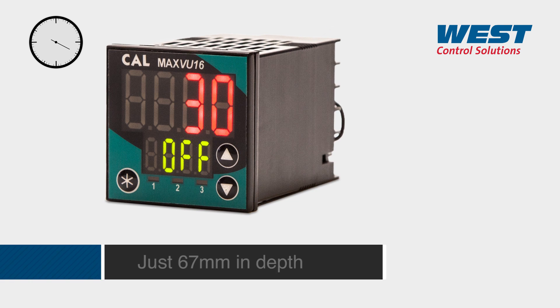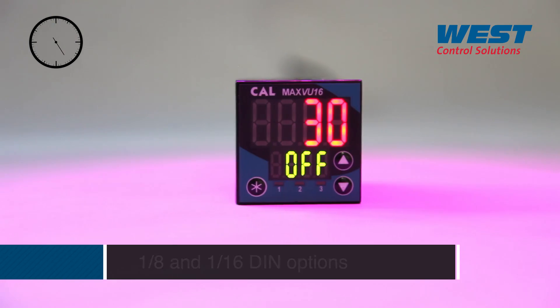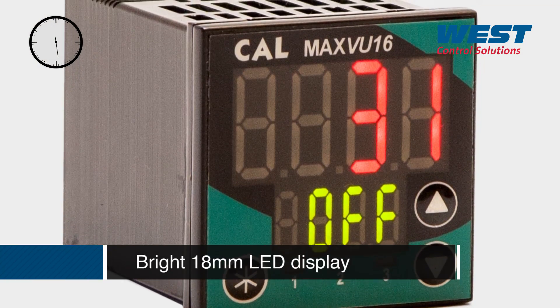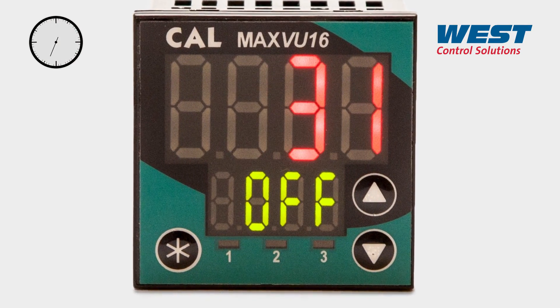At just 67mm in depth, MaxView is small and compact and designed for quick installation. MaxView also has a large clear display that can be seen over a wide viewing angle, making it easy to check instantly from across the factory floor.